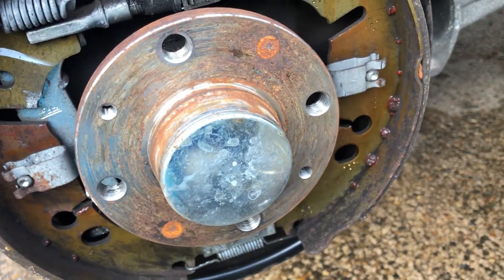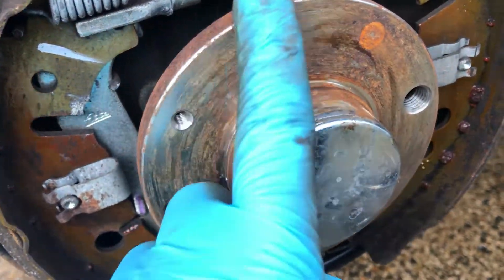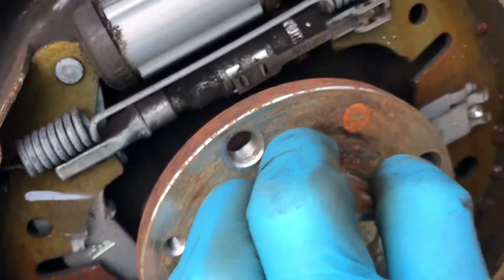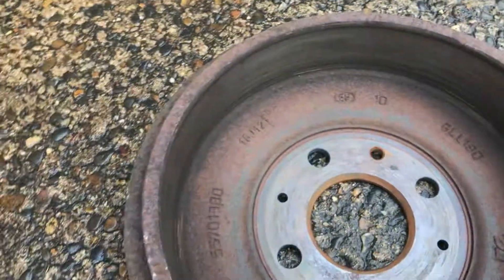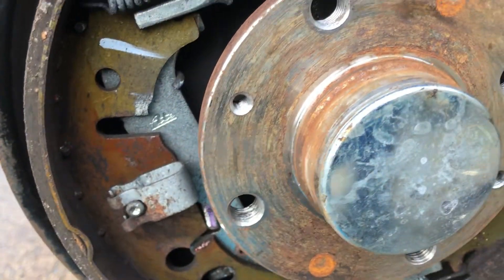Before putting the drum back on, I'm going to wire brush the flange face and apply a very thin film of anti-seize — just on the face here — to stop the drum from getting stuck to the hub through corrosion. Also put a little blob in the threads. You want a very thin amount — don't glob it on, as it can spray out onto the friction surfaces of the shoes, which would contaminate them.